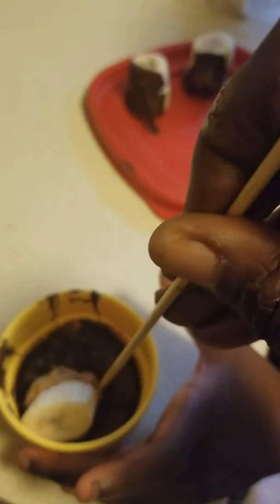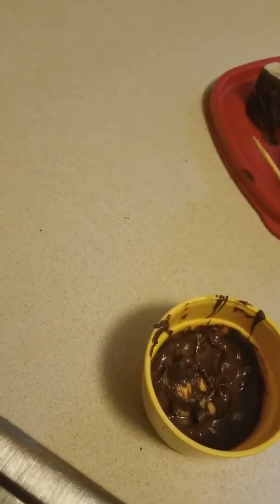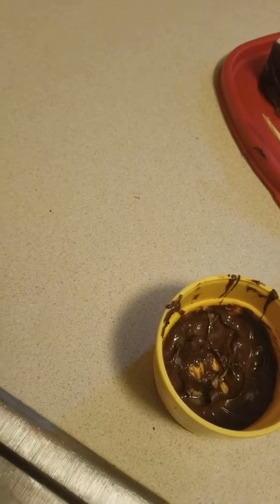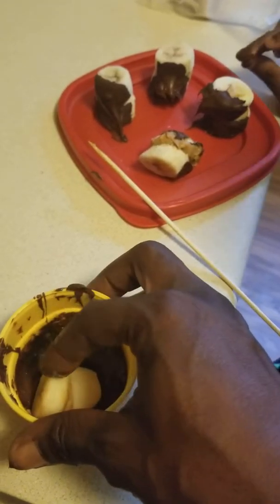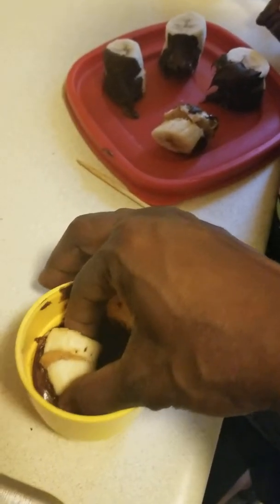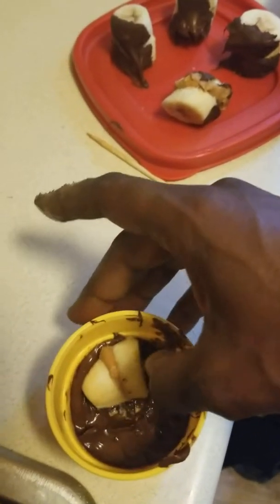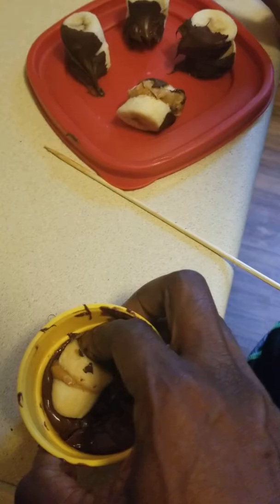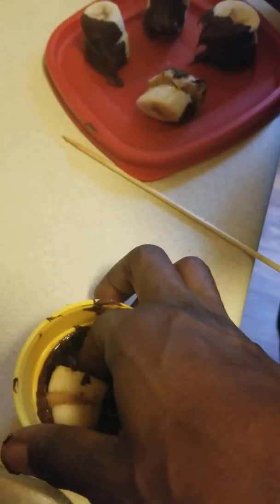I know what you have to do. You can use a skewer. Just tip it and roll it. Hold the bowl for mommy. Thank you. Just tip it and roll it. Now this is kind of messy. My hands are clean. And we only decided, like I said, to do a couple.